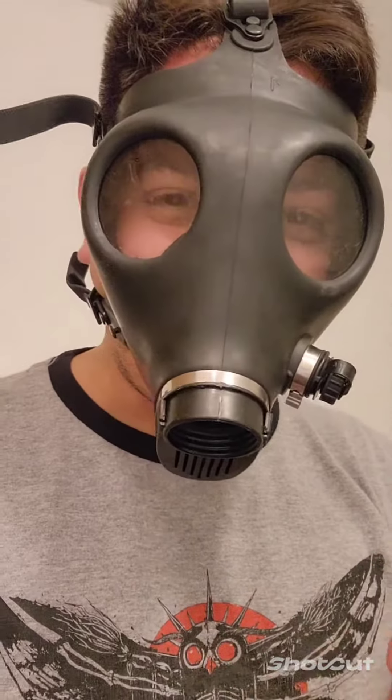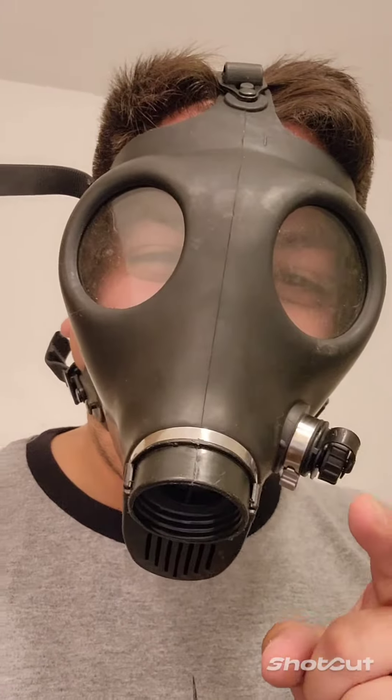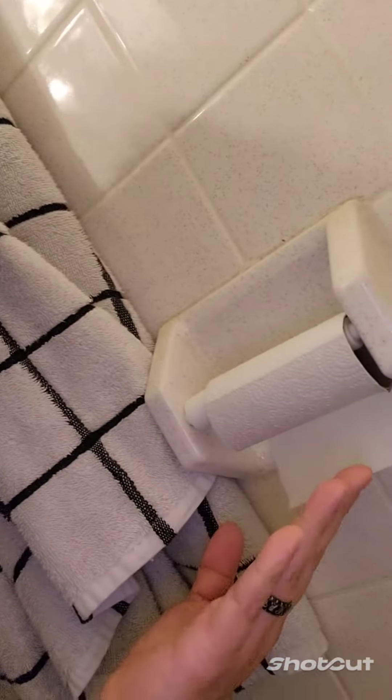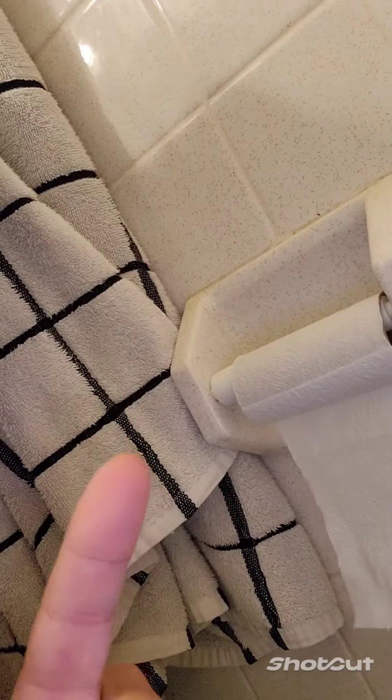My friends, your friendly neighborhood Vasily here, here to create a guide on how to replace toilet paper rolls. Now as you can see here, this toilet paper roll does not have much content left.